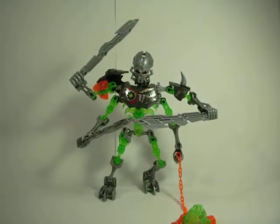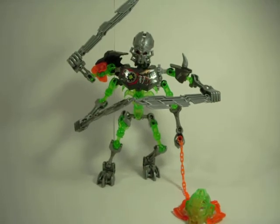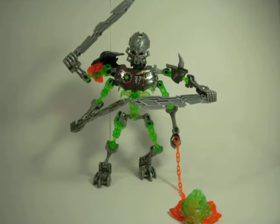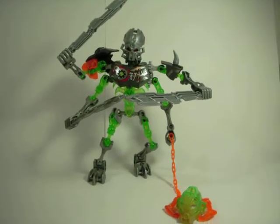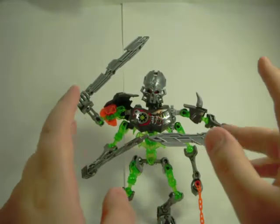What is going on you guys? Warrie Studios here and today I'm going to be reviewing Skull Slicer, which was a 2015 Bionicle Summer Set. And this guy's got a lot of coolness to him.